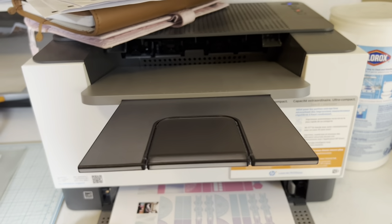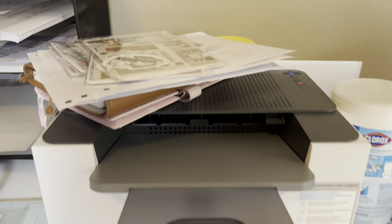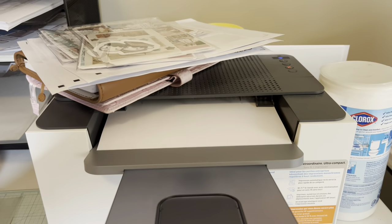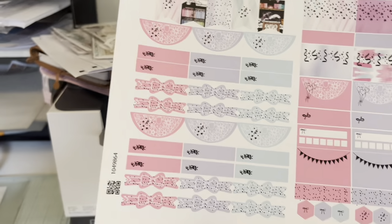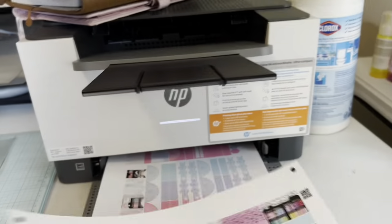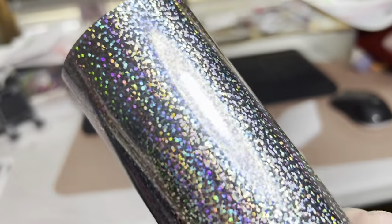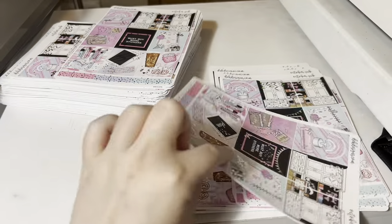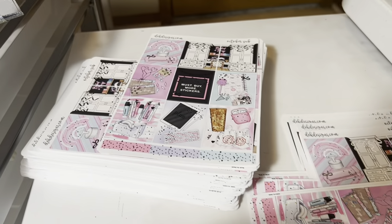This laser enables us to foil and add pretty designs with the foil on our kits. This is the foil that we used — I love it, it's super festive and it just seemed to go really well with the kit considering October is our birthday month.